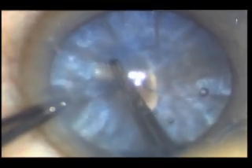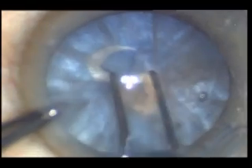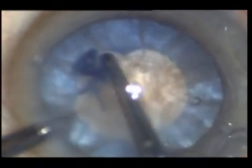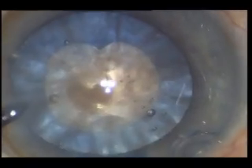Here we initiate capsulotomy with the help of phacoemulsification, where two things are done at a time: capsulotomy with decompression of the interlenticular pressure.